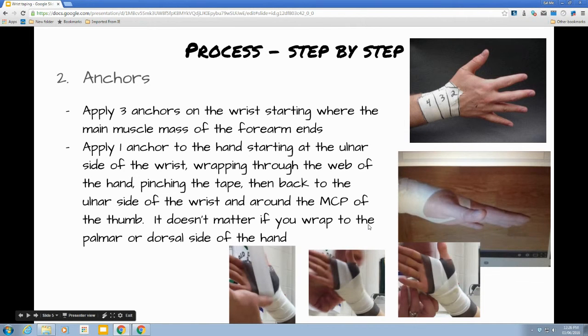Then we're going to do anchors. To do the anchors on the wrist, it is easiest to have the person turn their hand so the palm is facing down. You want to start right at the wrist joint and wrap around to the palm side, back up and rip, overlapping by half. Repeat — down around onto the palm side, up and rip — for a total of three anchors. It doesn't matter which direction they go; it just matters that you have three.